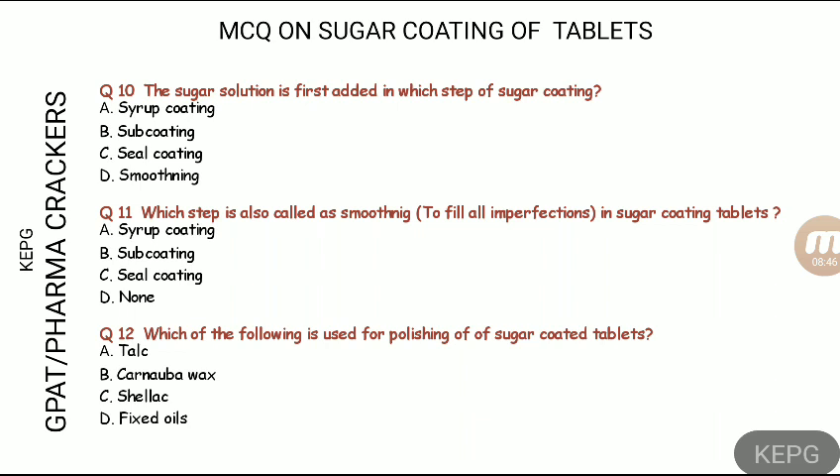For the answers: the sub-coating step uses an aqueous binder solution with sucrose. The step without binder is the syrup coating step, and with binder it is the sub-coating step. Sugar is first added in the syrup coating step.